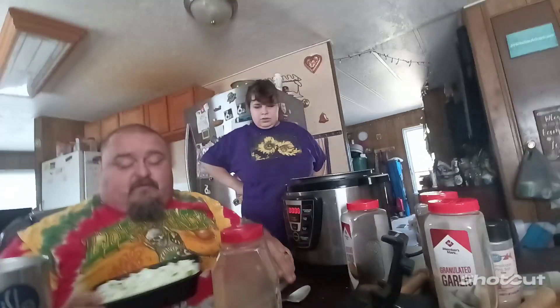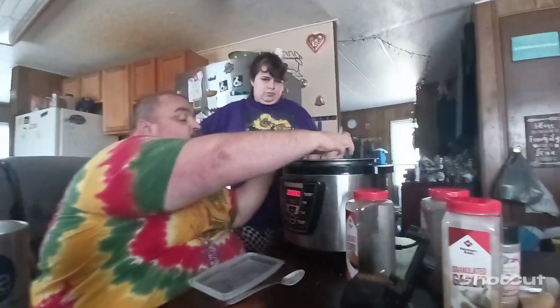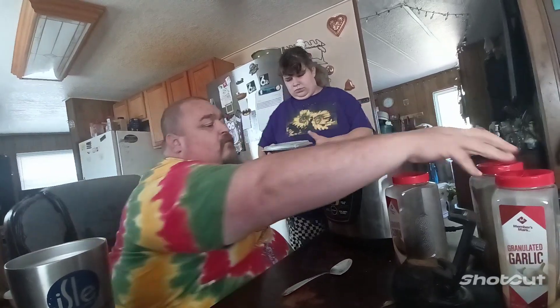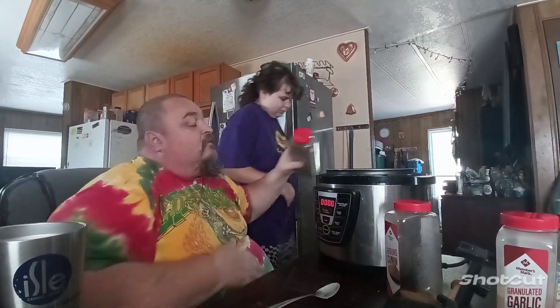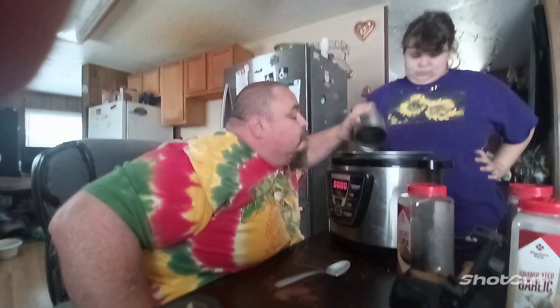I've got onions and green pepper mixture — about a half a cup of that. Can't even do nothing today, everybody. About a tablespoon of black pepper. And then add the water. Mix it up a little bit so everything gets combined.